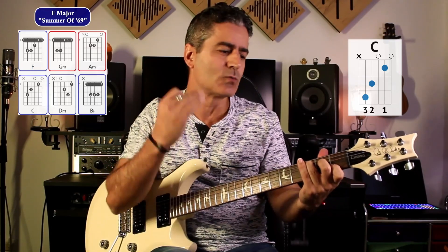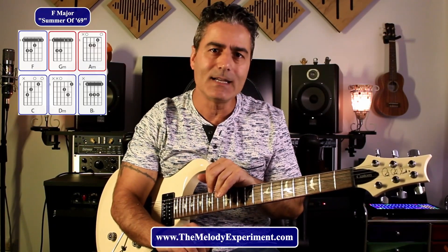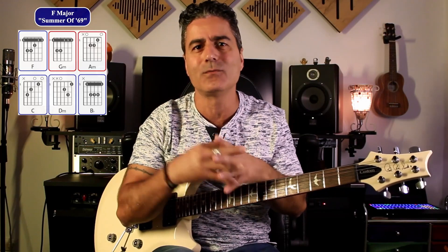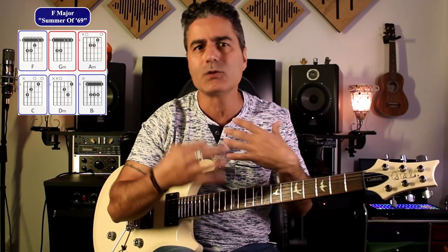You can get inspiration from this. This is where we have the inspired writing technique, the favorite mistake technique, and the freestyle technique — all of which are in my course, the Melody Experiment. When you have a song you love, a song you grew up with, that every time you hear it moves you and takes you back to a place, you can use that inspiration.